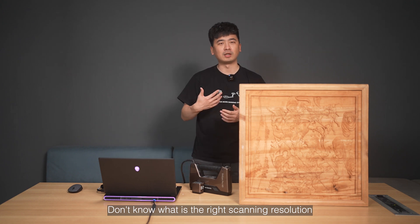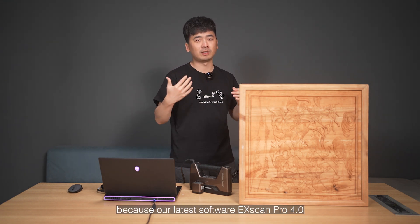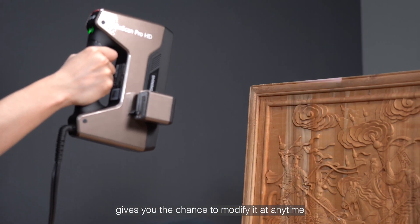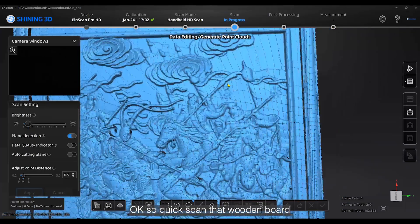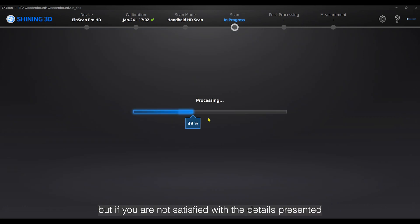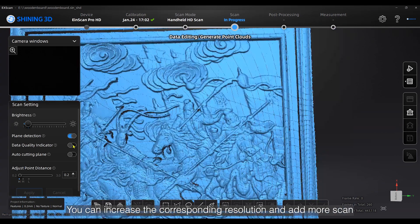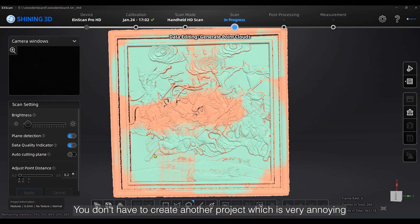Don't know what the right scanning resolution is? It doesn't matter — our latest software XScan Pro 4.0 gives you the chance to modify it at any time. Quick-scan that wooden board — super efficient! But if you're not satisfied with the details presented, you can increase the corresponding resolution and add more scans. You don't have to create another project, which is very annoying.